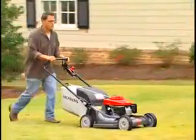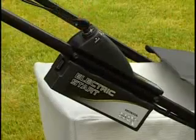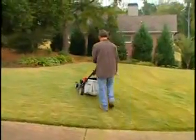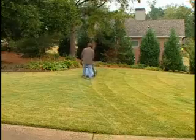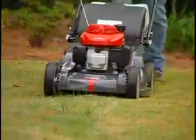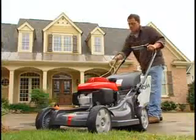Customers who choose the HRX 217 HMA will also appreciate an effortless electric starter system featuring the long-life Cylon battery for quick and easy starting. The battery offers up to 300 starts on one charge, so with just a charge before and after each cutting season you'll be good to go. A convenient AC charger and backup recoil starter are also included.